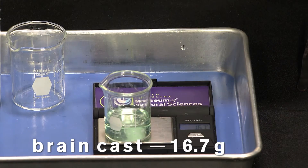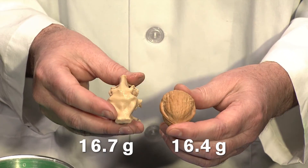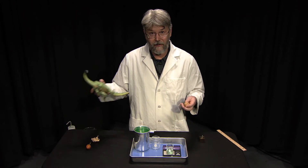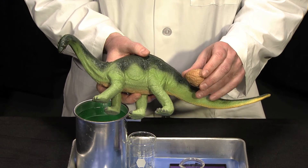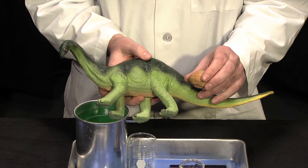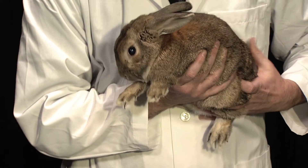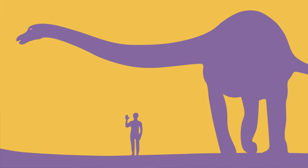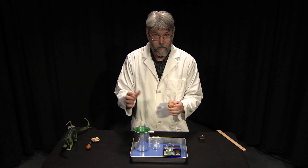16.7 grams — that is very, very close. So I would say the comparison between a dinosaur brain and a walnut is very good. As it turns out, dinosaurs may have had a small brain but they were extremely successful creatures, which just goes to show you don't have to be very brainy to be very successful — they lived for millions of years. Today a dinosaur brain is about the same size as a rabbit's brain. So the next time you crack open a walnut, think about dinosaur brains.